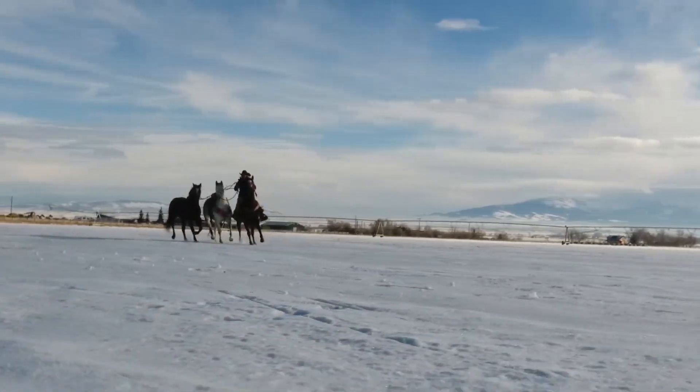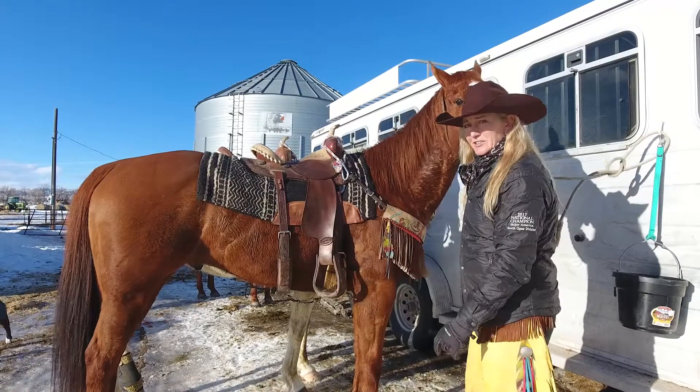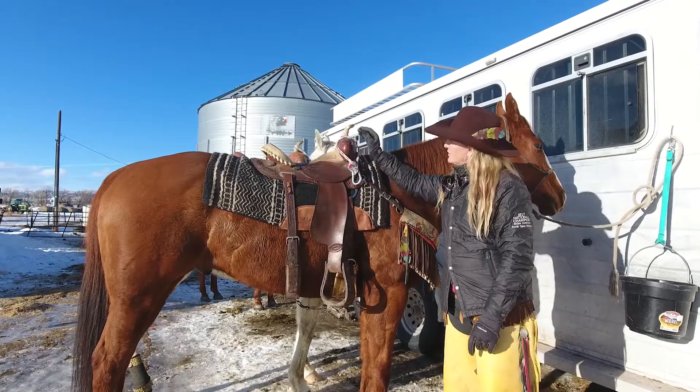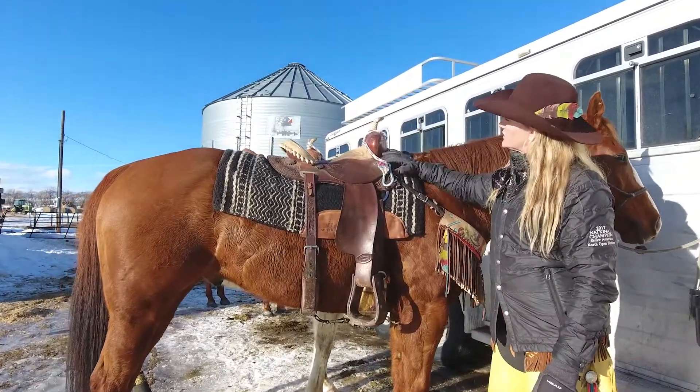Hi guys, this is Debbie with Skeeter in America. This is Zeke Street, Zephyr, and Zip and Zee down the line there. We want to talk about rigs a little bit today about how they're attached and why. So we have two different ones for you to look at.